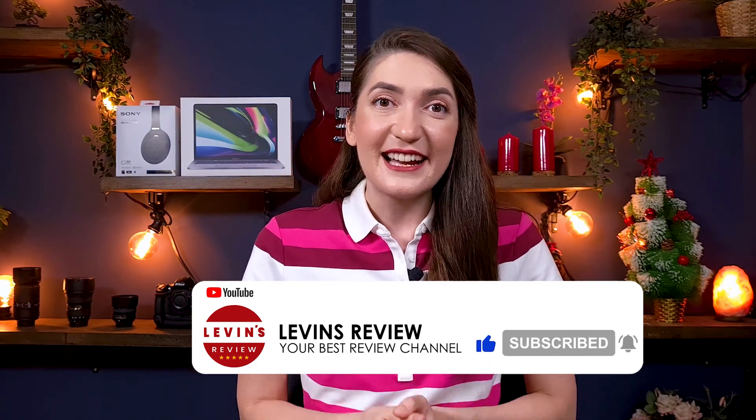Thank you so much for watching this video. If you enjoyed it and received value, please click the like button. If you want to see more videos like this, subscribe to our channel. And if you know somebody this video can help, please share it with them. I wish you the best — lots of health — and I will see you in the next video.